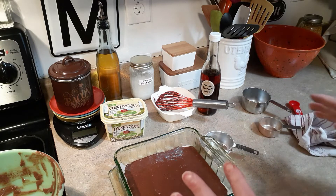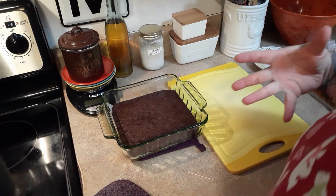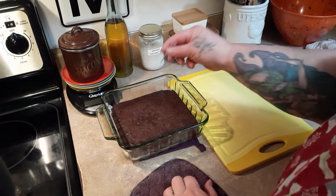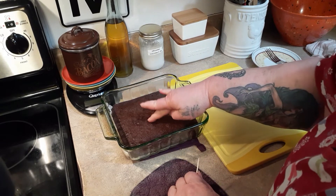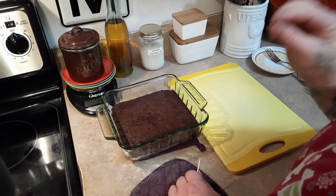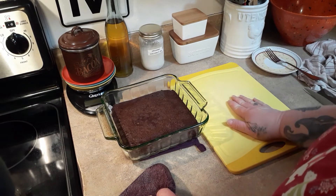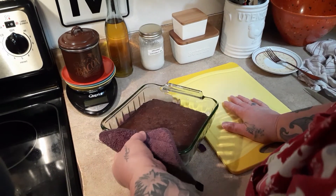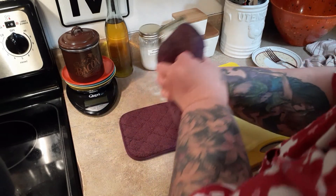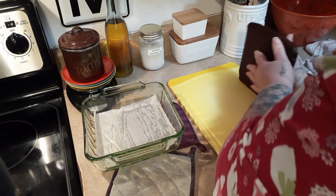We're going to pop this in the oven and give them time to cool off because I want to taste it for you and let David taste it too. At the half-hour mark, the toothpick comes out clean. You can see these are not fudgy — the original recipe with butter and sugar is fudgy, these are going to be cake-like. To cool them, I'm going to flip them out and cool on a board because it'll be easier to cut, and the parchment paper makes it easy to release. Perfect!